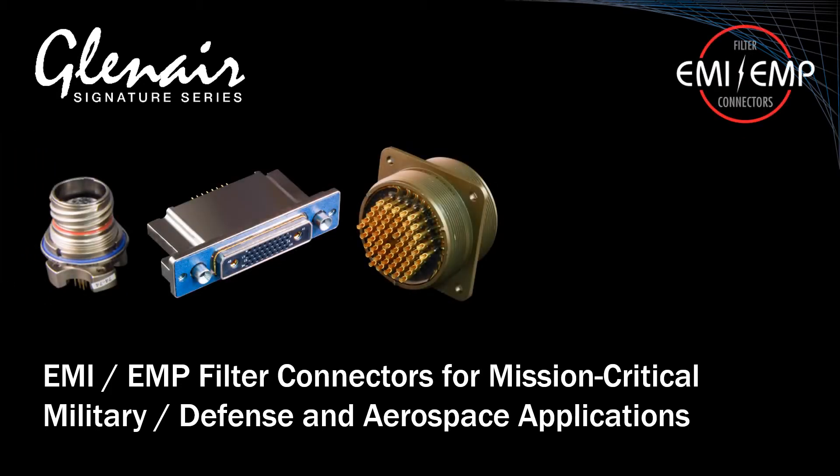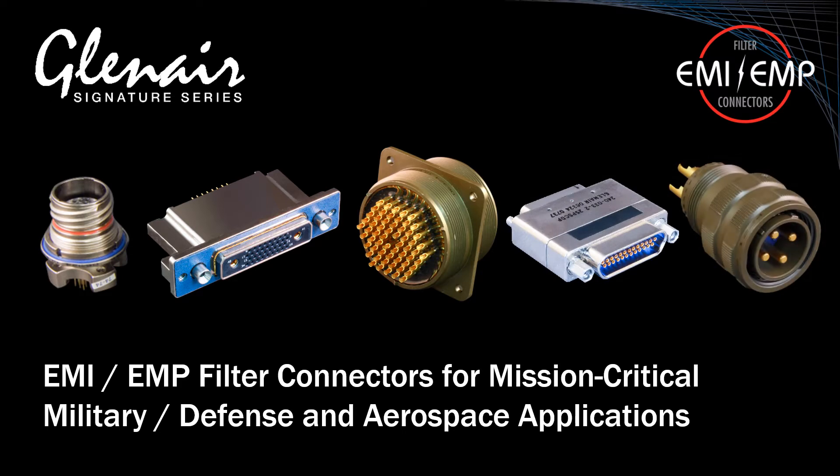Glenair manufactures a full range of filter connectors designed to strip unwanted signal noise at the I/O interconnect before it can impact electronic system performance.